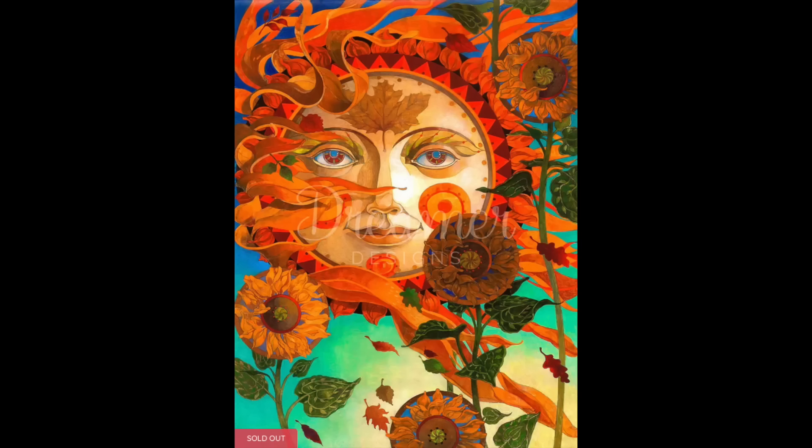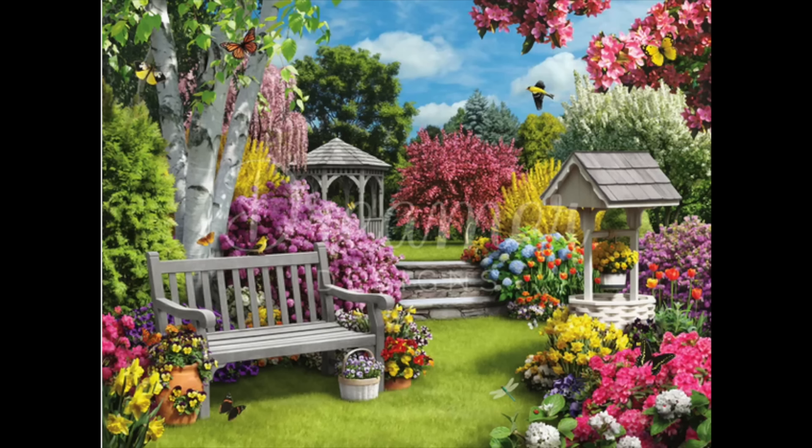The first is called Autumn Sun — I'm definitely keeping that one. I love the color scheme and it's round. The second Dreamer Designs is called Beautiful Blossoms, which I bought not too long ago. I absolutely love the colors in it and I think Dreamer Designs does a really good job rendering flowers and landscapes, so I'm definitely hanging on to that one.